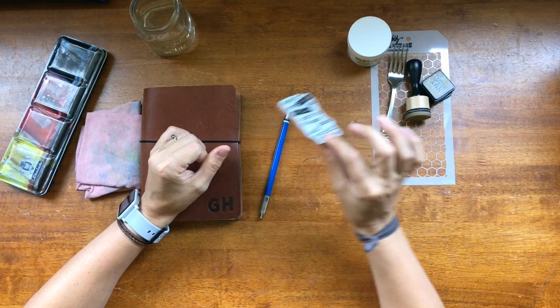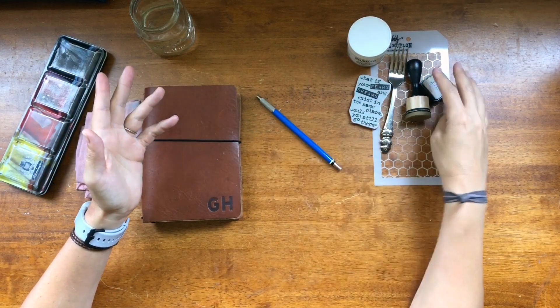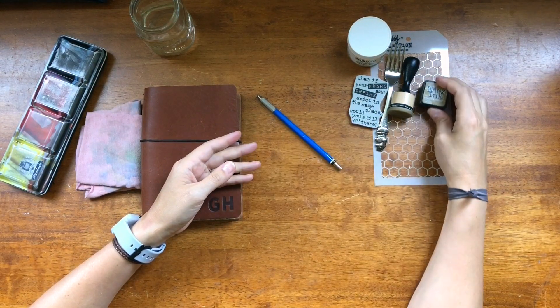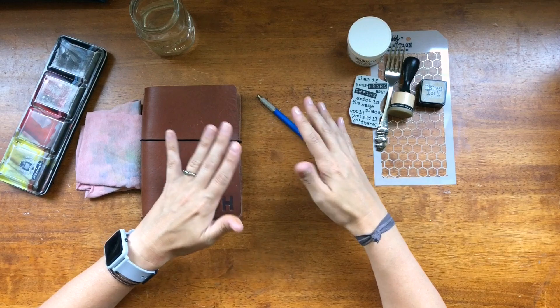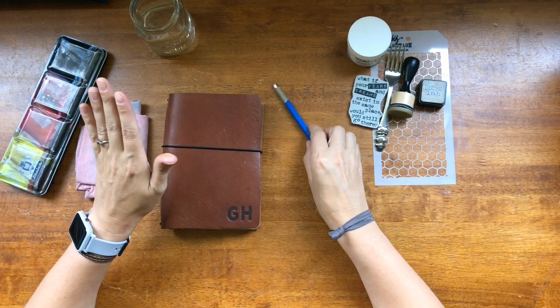The next one is use a stamp. The other one is use monochromatic colors. I did choose a brown distress ink, but for the most part I'm going to be using a red-ish color scheme. It's going to kind of go from red to brown. It'll work, I promise.